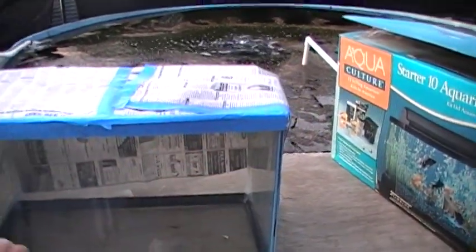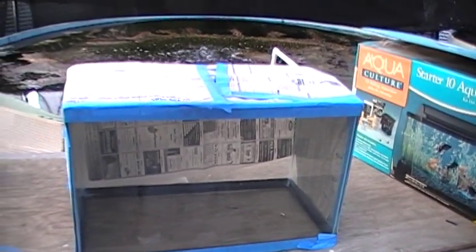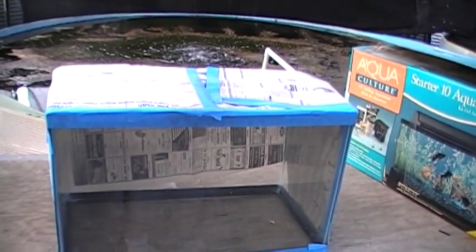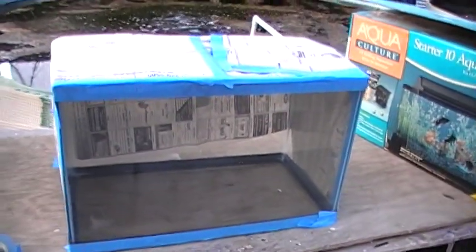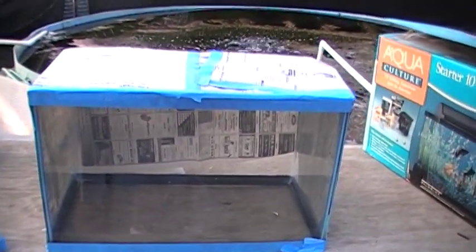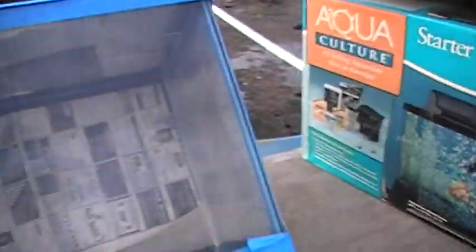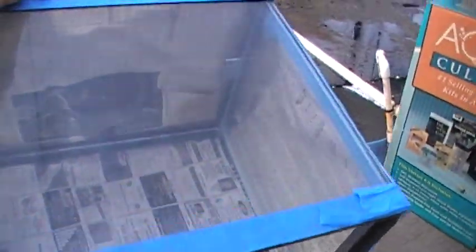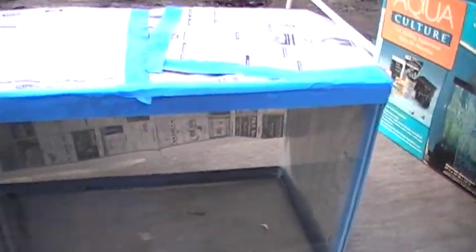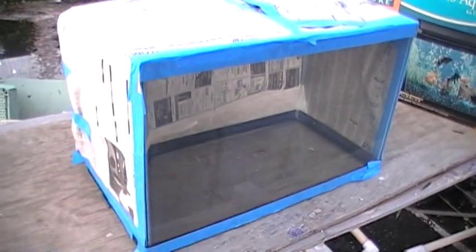You can let it dry a little between coats — you have to be patient. But the whole job won't take more than 10 or 15 minutes including the newspaper work, so it's a very easy step. If the worst happens and it runs, it's not the end of the world — it just looks better with a nice smooth uniform surface. You can also turn the tank around and look in to see if there are any light spots showing through the painted panel, which tells you that you need more paint.